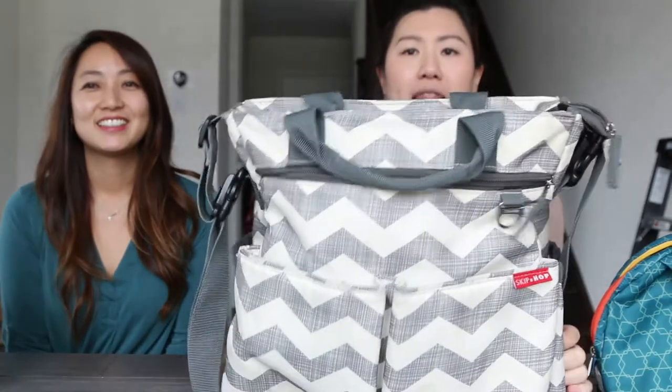Hey guys, thank you for watching. This is our third product review and today we're going to talk about diaper bags!